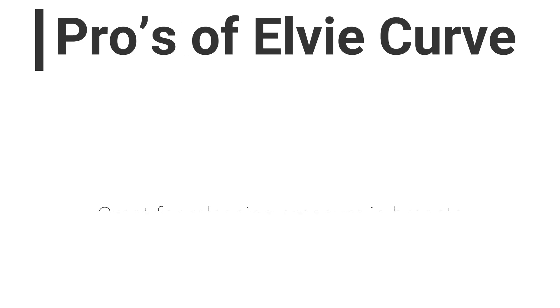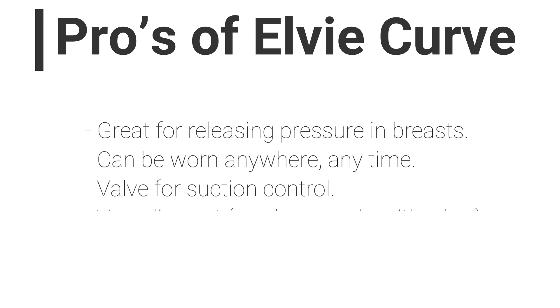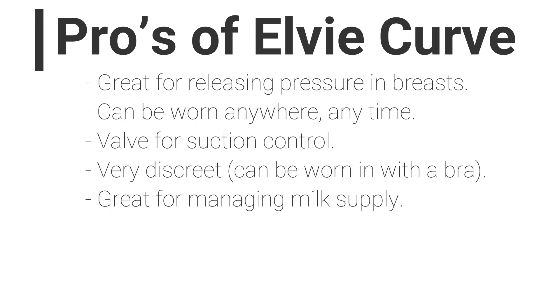It's just so much more convenient than the original silicone haakaa, simply because you can wear it in your bra anywhere — when you're driving, when you're feeding, when you're talking to somebody, when you're working. It's great if you have full boobs and want to take some pressure off. Whereas with the original silicone haakaa, you can't really walk around your house with it on as it could just easily drop off when it's full of milk. The Elvie Curve has a valve to control suction and it's really discreet.